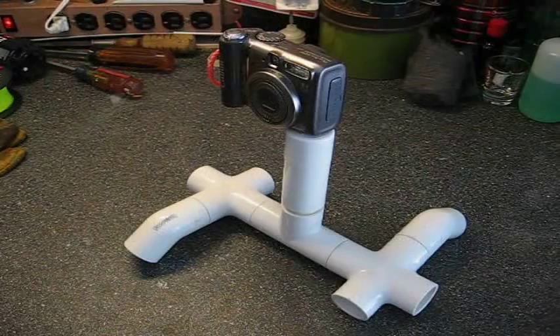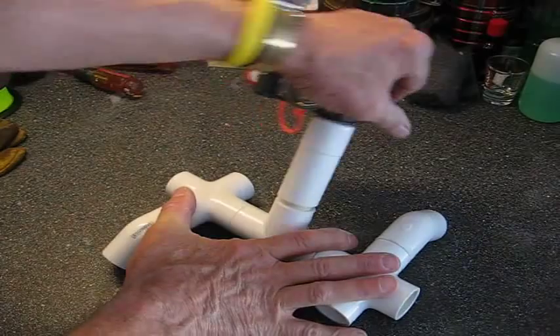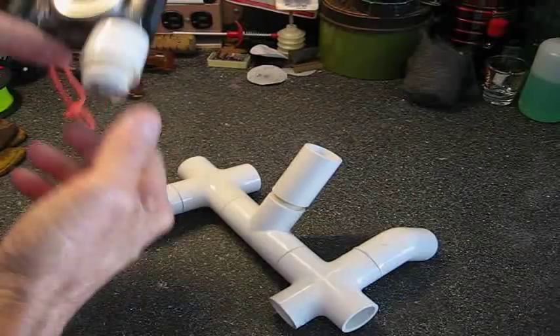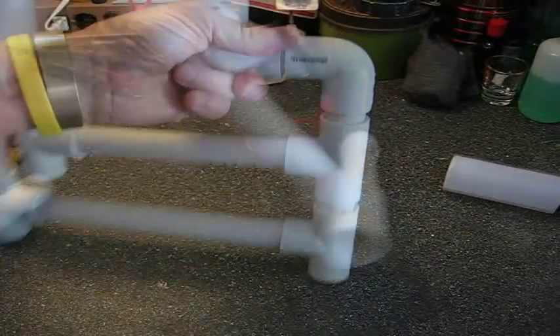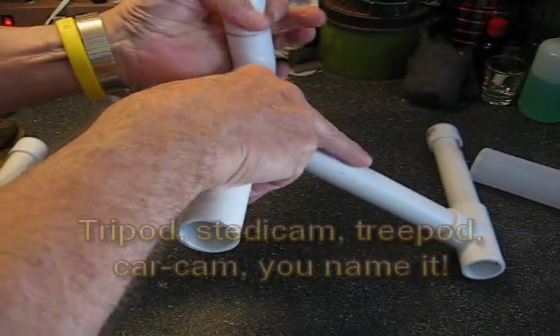I had made one of Paco's tree pots that you can use for a self-standing tripod. This thing is made out of PVC too, so you can tilt it, angle it, whatever you want to do with it. And then you've got the PVC camera mount that screws to the bottom of the camera. I'm going to take the PVC camera mount and put it on the multipod, and we've got a multipod that we can use as a tripod, however you want to do it.